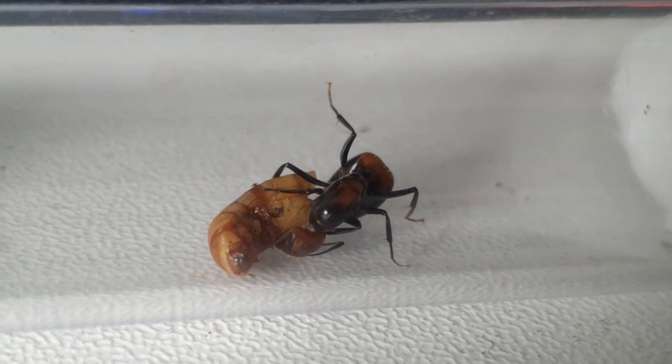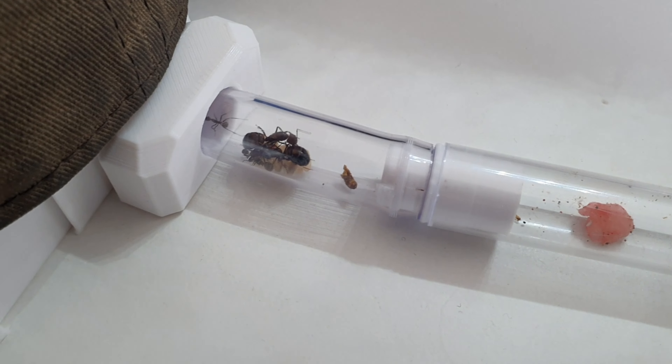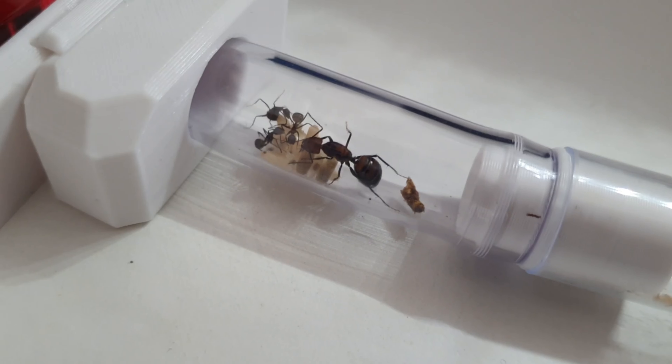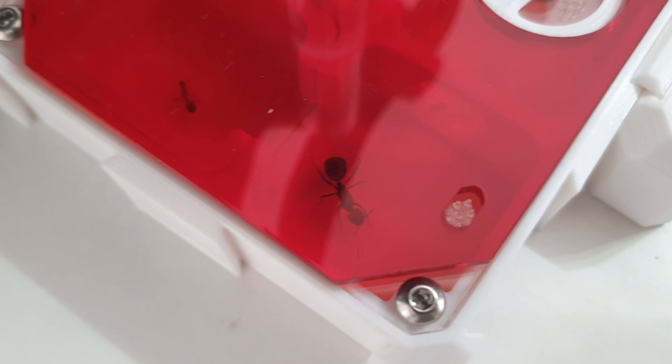The queen absolutely loved this mealworm — there was one individual queen eating most of it. Very soon after that the colony gained an extra two workers, so there were now four workers. I then plugged the test tube up to their new nest, which we did a review on in the last video, so if you haven't seen that click the top right icon now.